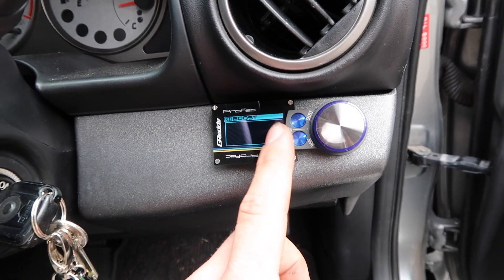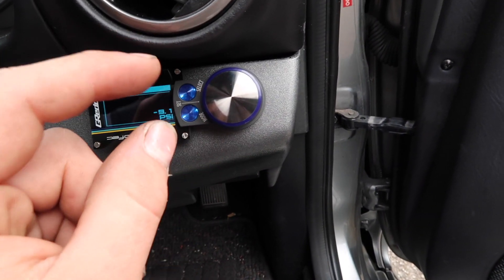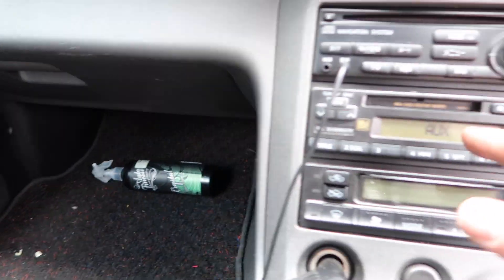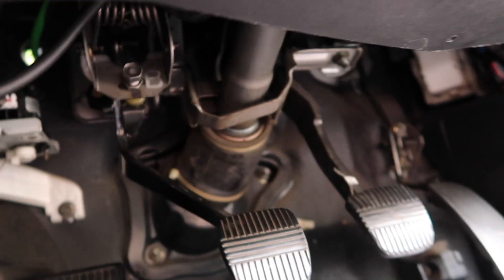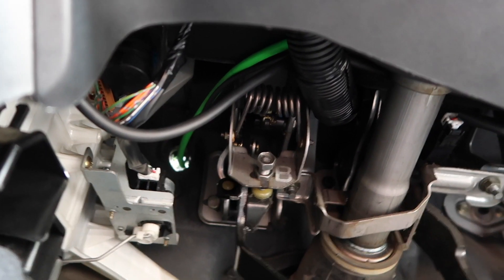So basically what we did is drill a hole with the step drill bit, big enough for the connector to come through. We stuck the display on with the adhesive backing and ran the wires under there. The control unit wires all merge in the middle — power and ground from the ECU come down there, the display wire meets in the middle, and then we have the vacuum line and the solenoid line both coming through and meeting at the controller.